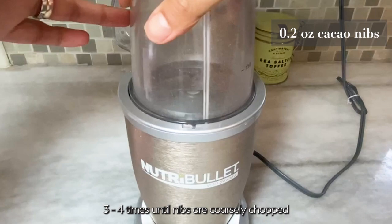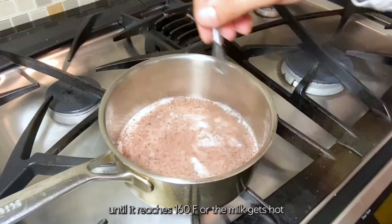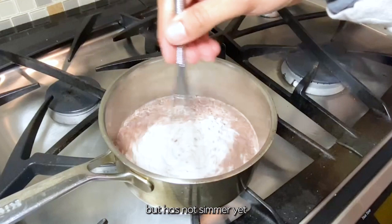Pulse cocoa nibs with a spice grinder or NutraBullet 3-4 times until nibs are coarsely chopped. Pour the milk into a small saucepan. Add the ground cocoa nibs and heat over low heat until it reaches 160 Fahrenheit, or the milk gets hot but has no simmer yet.